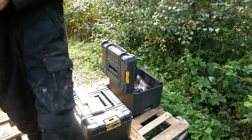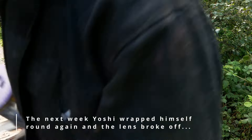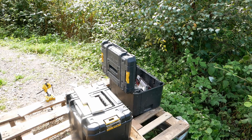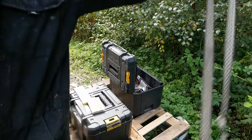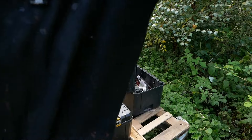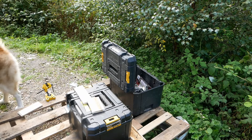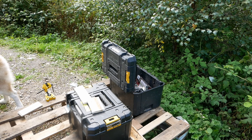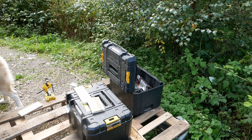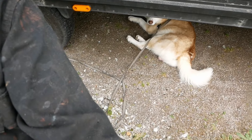Yoshi has somehow wrapped himself around my tripod! He walked through it. Come here, mad dog! Good lad - now you're not wrapped around it. Let's go see what these look like in the front - look at that Yoshi bum!